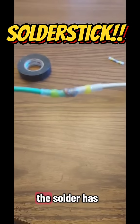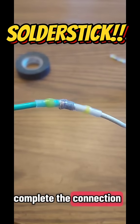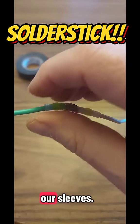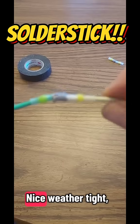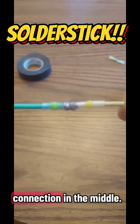And you can see the solder has melted and helped complete the connection for our solder joint, as well as it's melted nice and tight around our sleeves. And you can just take your fingers and, as it's cooling, kind of make sure that everything's good. Nice weather-tight, water-tight seal with a solder connection in the middle.